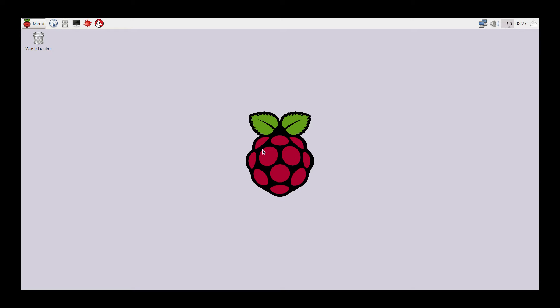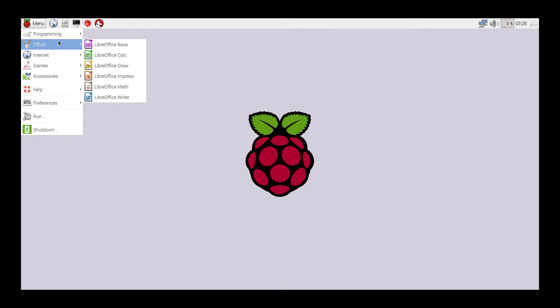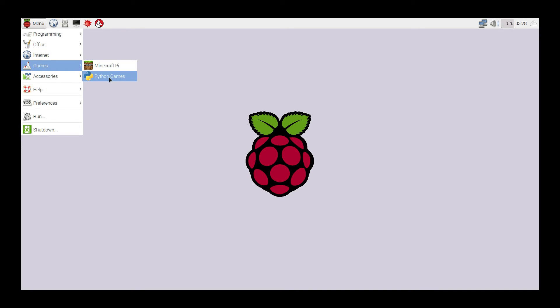You are now booted to the desktop and ready to use Raspbian. There are tons of stuff already pre-installed and you can also install a bunch of other applications. There are lots of programming languages that you can learn. You can make games with Scratch. We have all the basic office suites that you'd need — math, writing, drawing. You can play Minecraft, install other Python tools, and we have calculators. Pretty much everything that a modern operating system has.